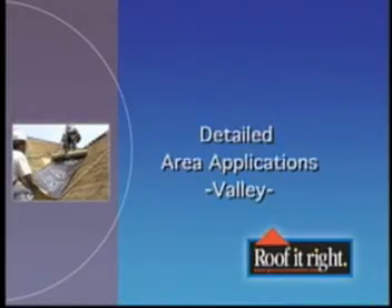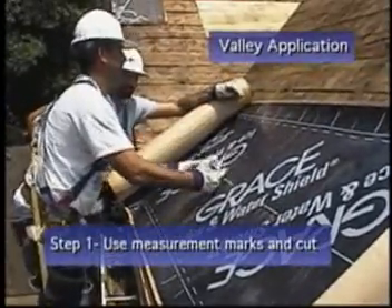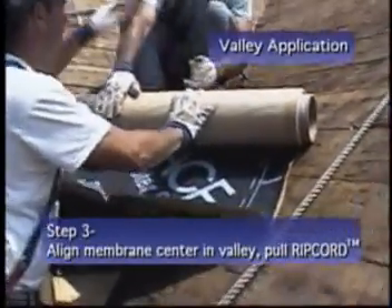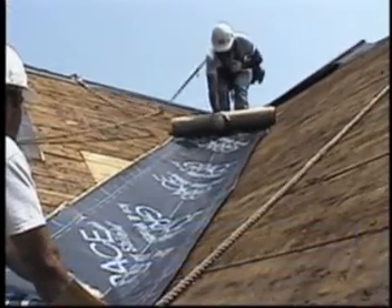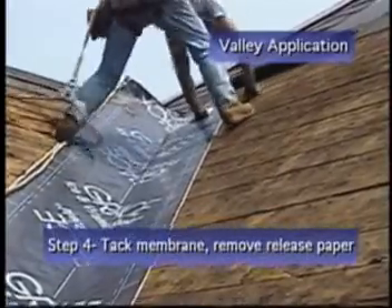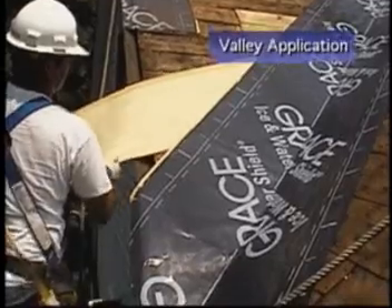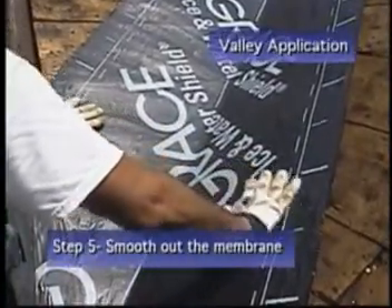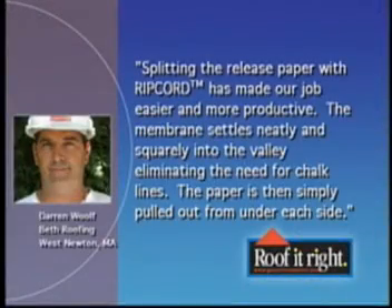When applying Grace Ice and Water Shield in a valley, roll out the membrane and cut the required length using the measurement marks. Locate the ripcord by tearing back the release liner paper and notching the roll at mid-center. Position the membrane at the startup area, aligning its center in the valley. Pull the ripcord while working toward the highest roof point. Tack the membrane, then remove one side of the release paper by pulling at a comfortable angle. Repeat on the other side. Smooth the membrane from the center of the valley outward to the edge. According to Darren Wolf of Beth Roofing in Massachusetts, splitting the release paper with ripcord has made the job easier and more productive. The membrane settles neatly and squarely into the valley, eliminating the need for chalk lines. The paper is then simply pulled out from under each side.